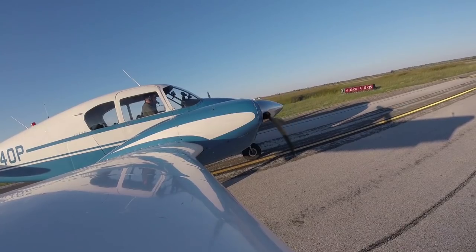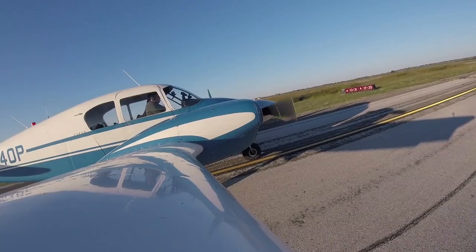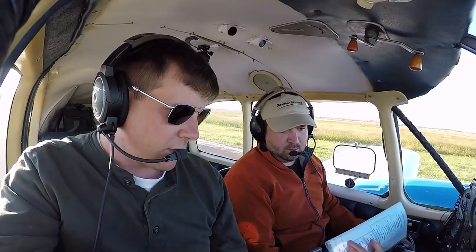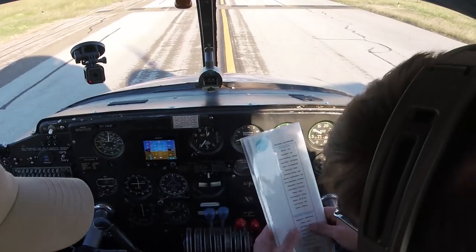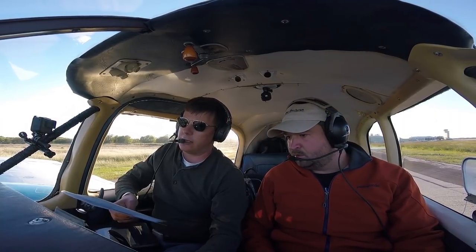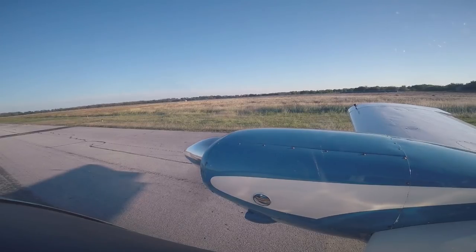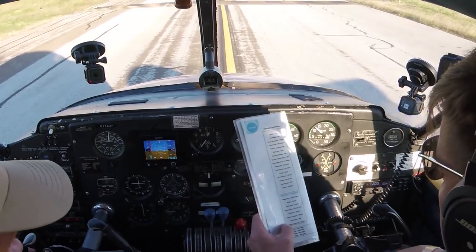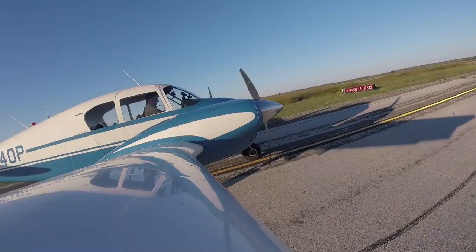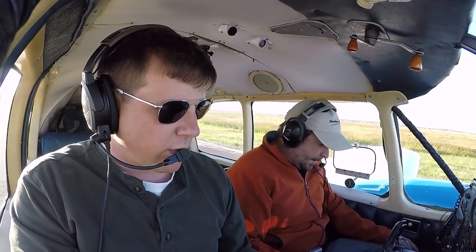We're doing a closed idle check — making sure the engines don't shut off when we pull power back. Now up to 1,000 RPMs. We'll run the before takeoff checklist. Magnetos, we checked. Props, we cycled. Power checks we did not do — that's why we do a checklist. Power checks are good. Vacuum is good, engine gauges are good, flight controls checked, doors and windows closed. We'll get the landing lights, fuel pumps, and traffic call in a second.